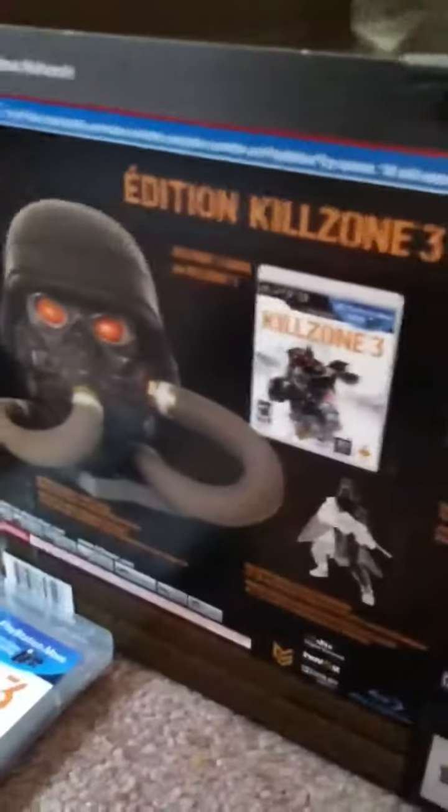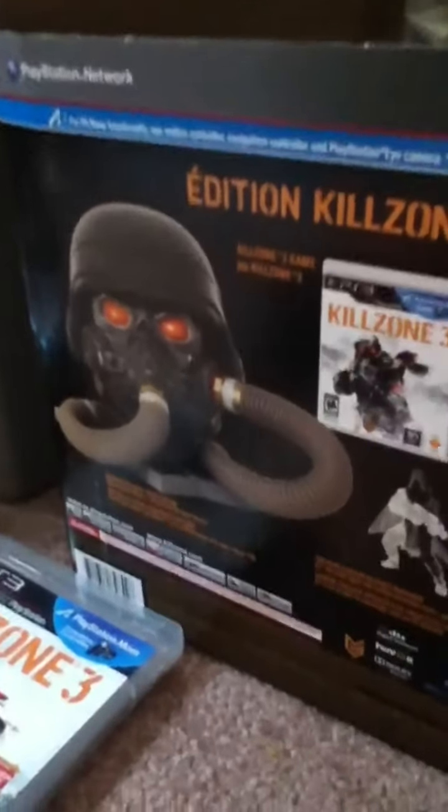And I got the Helghast edition of Killzone 3. That was the very big thing I wanted to get. I wanted to get just the game, but then I saw the Helghast edition was just a tie — just a bit more money — plus you also got the game in it. So I just bought the Helghast edition. I had enough money.